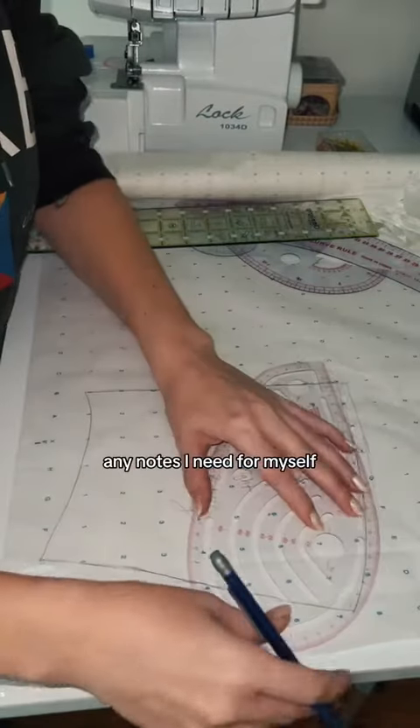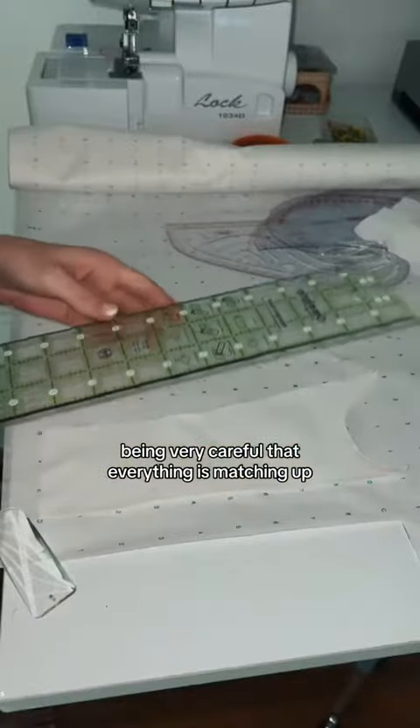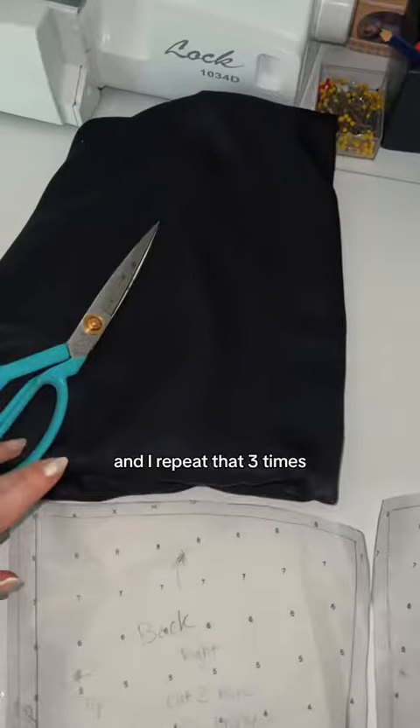I also mark what piece this is and any notes I need for myself, and then I will go and add my seam allowance, being very careful that everything is matching up — and I repeat that three times.